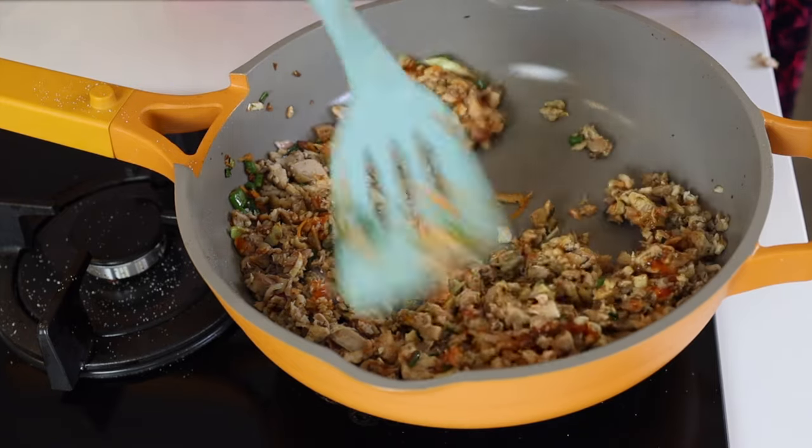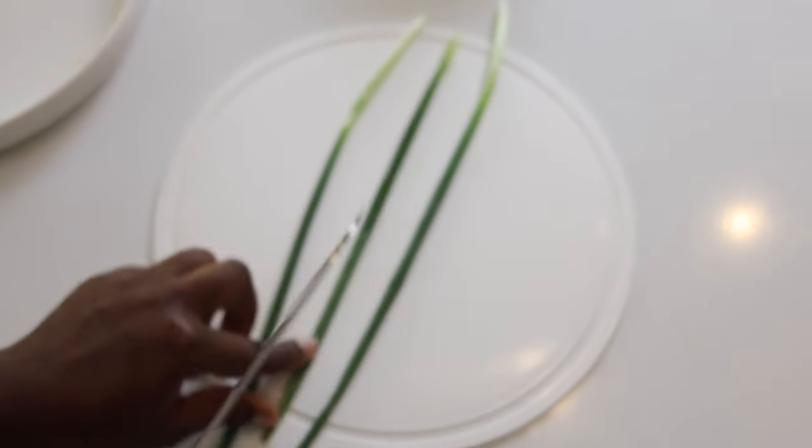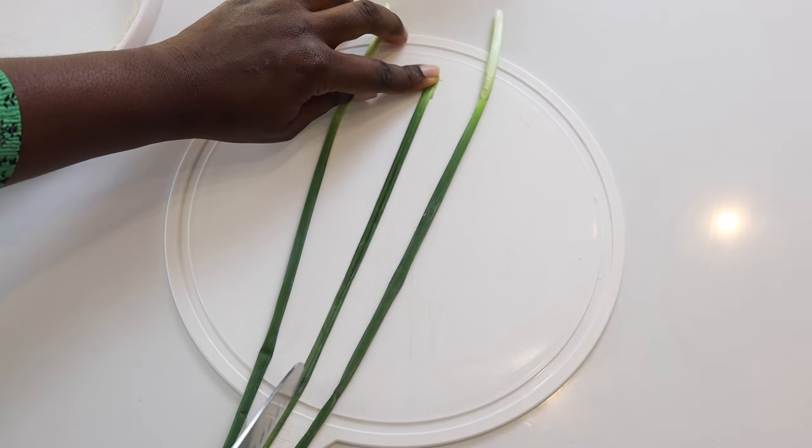To make the money bags is pretty straightforward. First of all, we're going to take some spring onions and cut them into thinner strips.